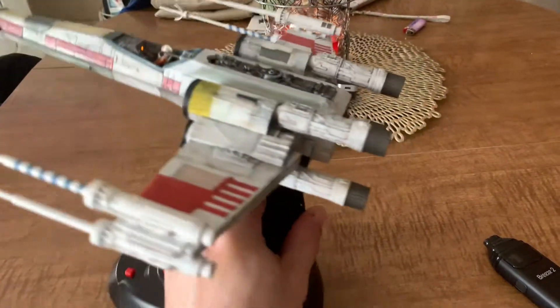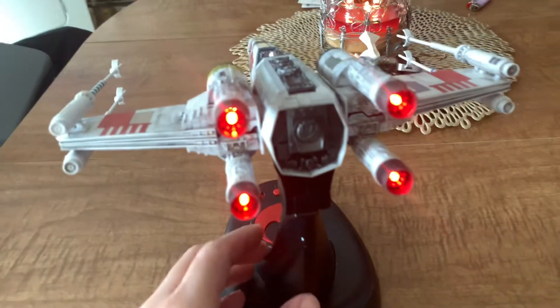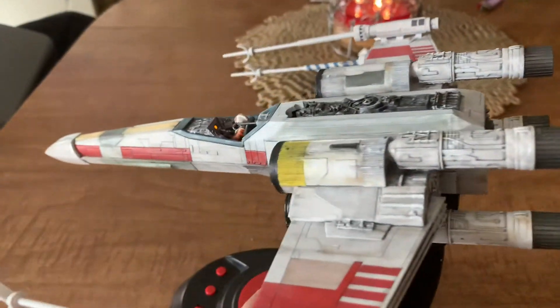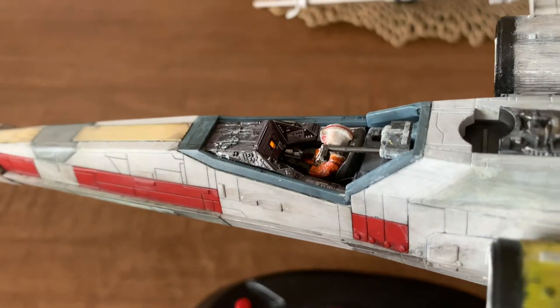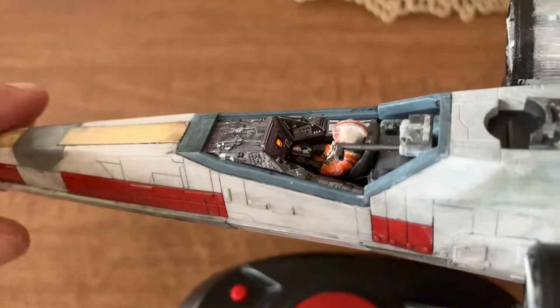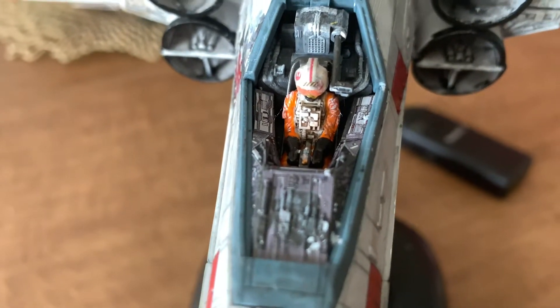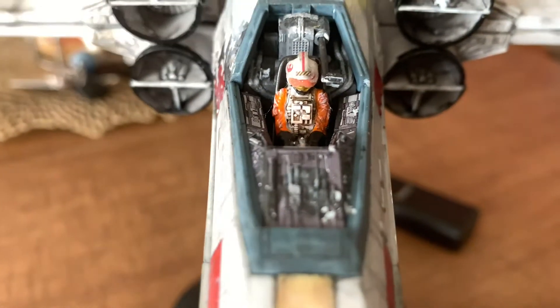You can see that the engines light up — how cool is that? This is the cockpit, and it has a little light in the front. Everything was hand-painted for the cockpit except for the control panels. Those were decals that I applied using Micro Sol and Micro Set Solution. Luke Skywalker is all hand-painted.